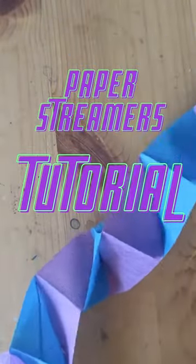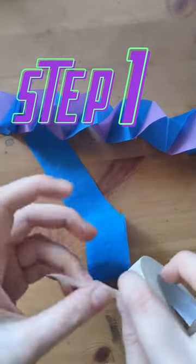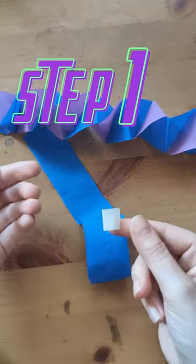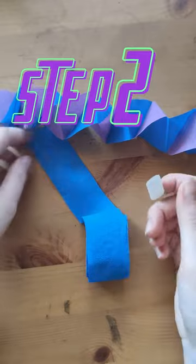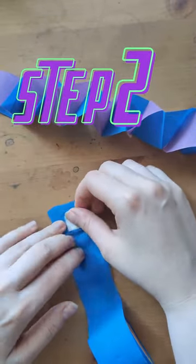Hi, this is Nicole Lander from Laser Tag in a Box with a quick and easy box streamer craft. Step one: take a little bit of masking tape and fold it onto itself, or if you have double-sided tape you could use that.